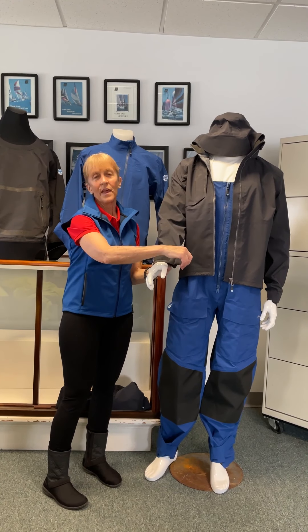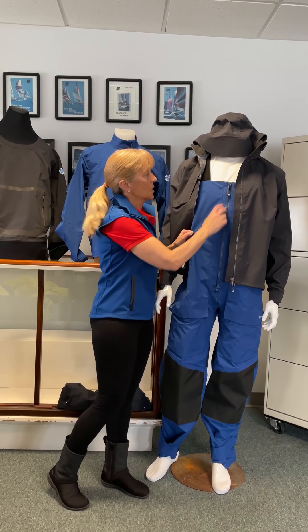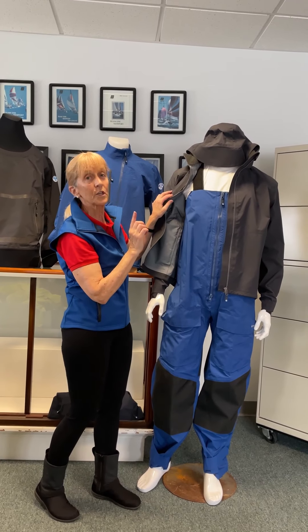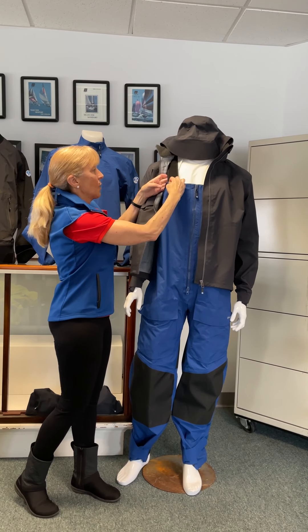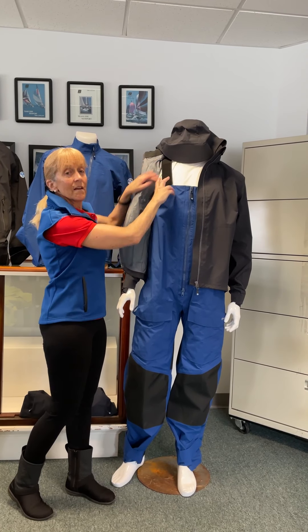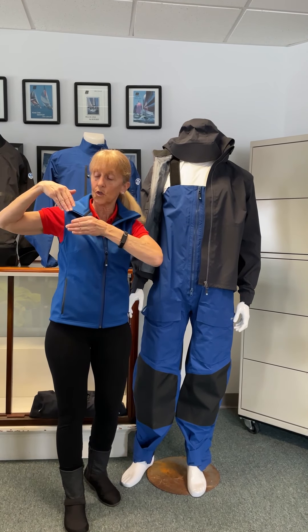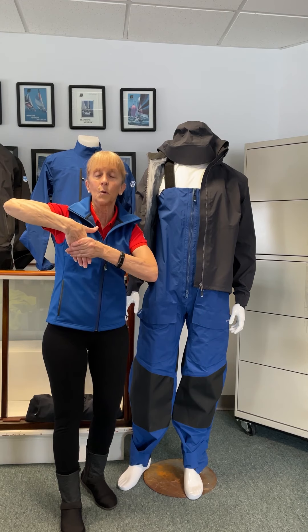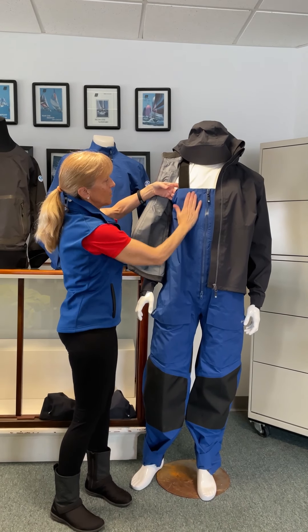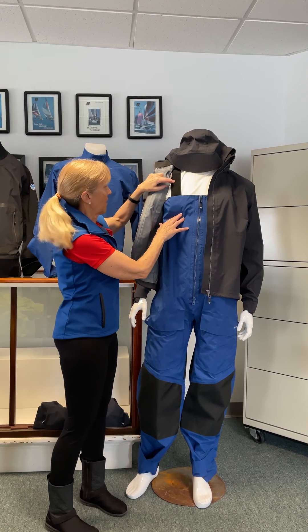The mannequin is going to show us that it has adjustable wrist sleeves. With that, we have the trousers — once again, waterproof zipper. A really cool feature on all the North Sails trousers is they have what I call the envelope version. You can adjust the length of your straps — if you're shorter like me, you can tighten them up. The strap literally goes in like an envelope, it has Velcro on both sides, and once you want to stop it, you adhere the Velcro and you've shortened it up. It's nice and flat against your chest — pretty cool feature.